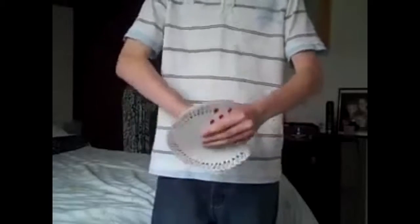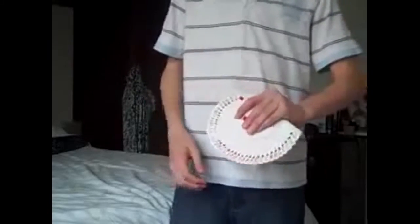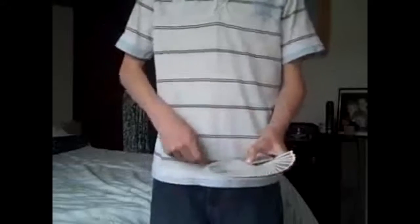I call it the unusual fan because it's basically a pressure fan without the pressure added. You apply a little bit of pressure, but you don't apply the full bending of the cards. The end fan does look quite a bit like a pressure fan — you get a nice big bold display of cards so you can show the spectators that the deck is normal, or you can even fan out the deck and let a spectator pick a card.